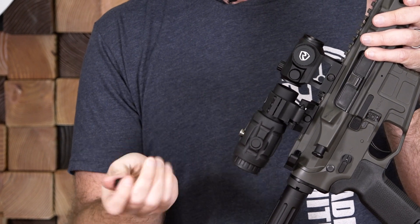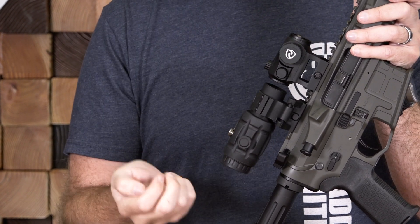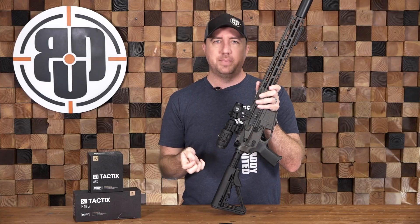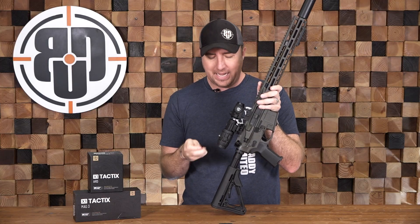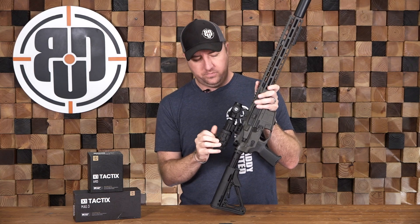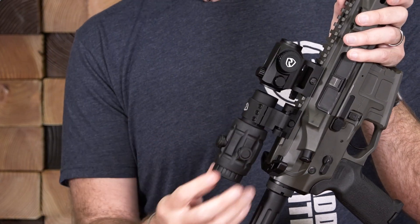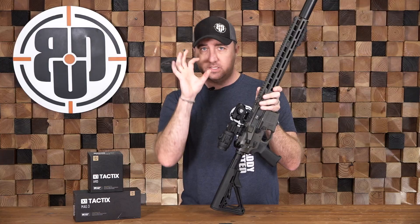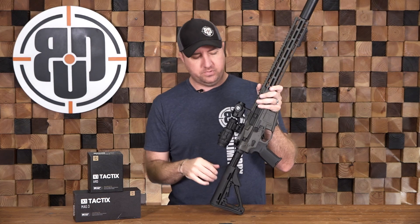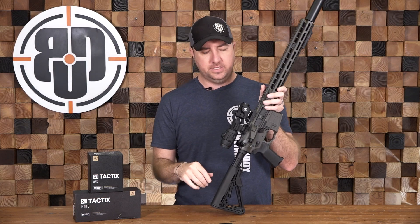These covers are used to adjust windage and elevation, just like on the red dot. How you set it up is you zero your red dot first, then you pop the magnifier down and re-zero your magnifier to make sure you have a true zero with it both in and out of the way. It also has a fast focus eye relief to set it for however your eye sees the red dot, because that can change from person to person.